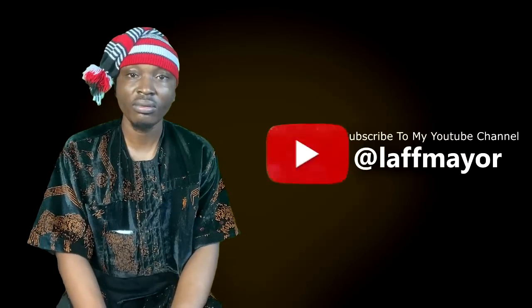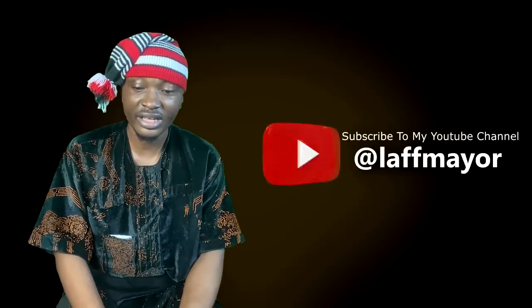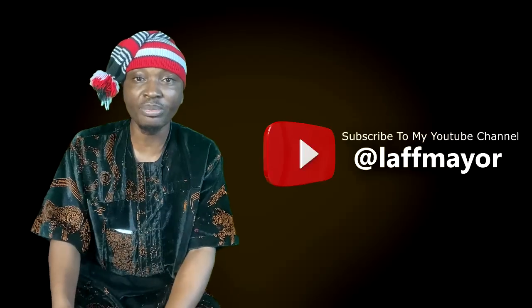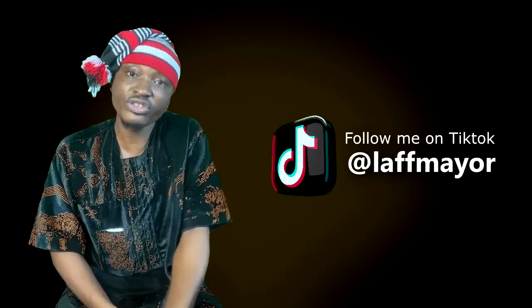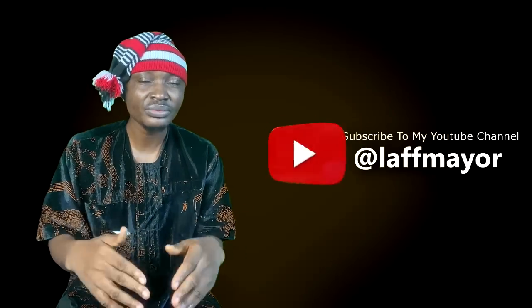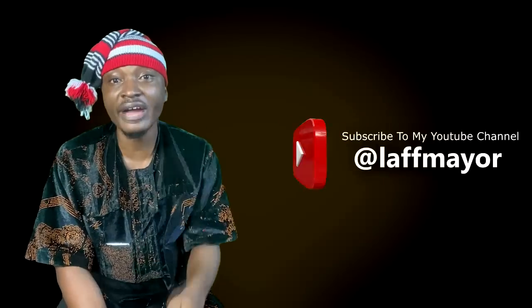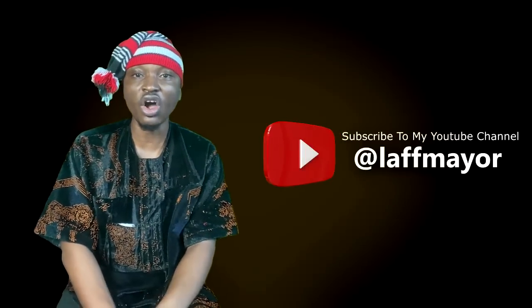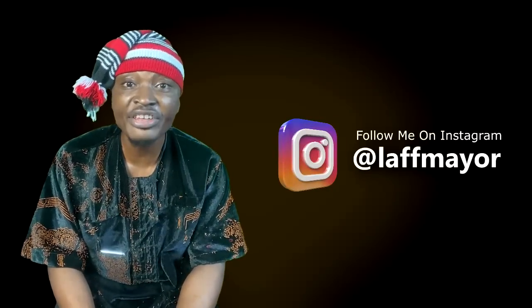I wonder how women would feel if they go home with a man and during intimate time, the man starts removing things like a transformer — he removes his six-pack, maybe a prosthetic leg so he becomes shorter, removes broad shoulders. How will you feel? We don't get what we see on the first date. Carry the girl to the swimming pool on the first date so you can see what you're actually getting. Big belly — you did not kill anybody. Last time I checked, big belly is not a crime.